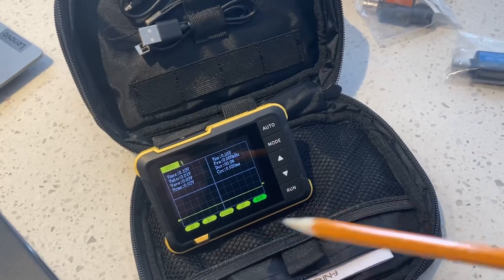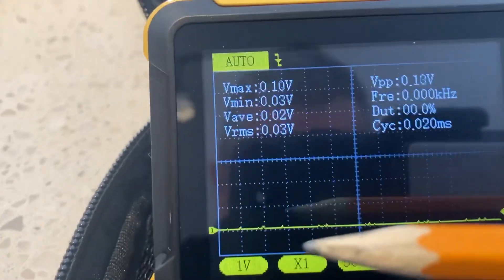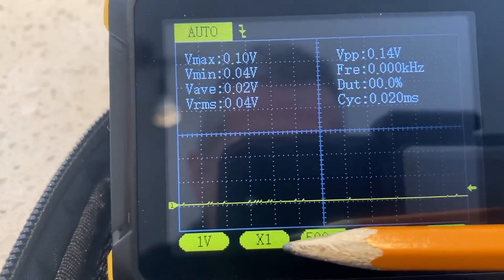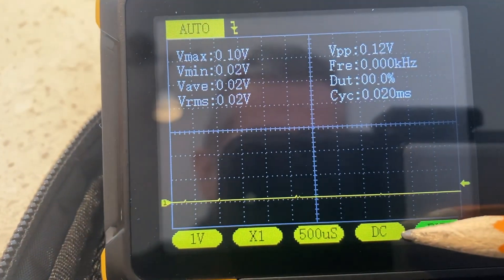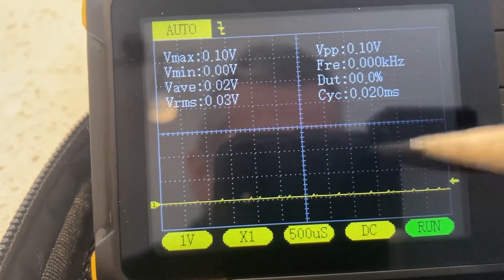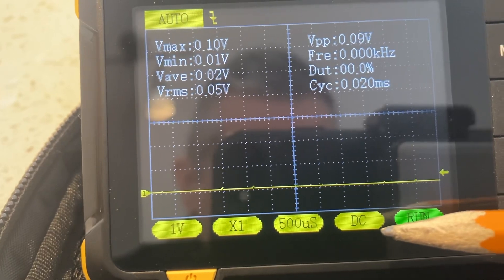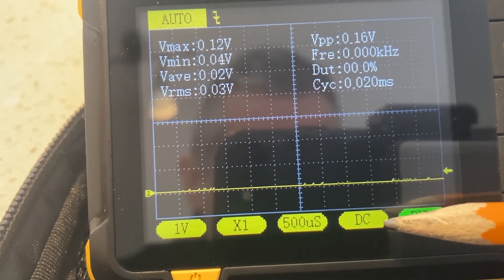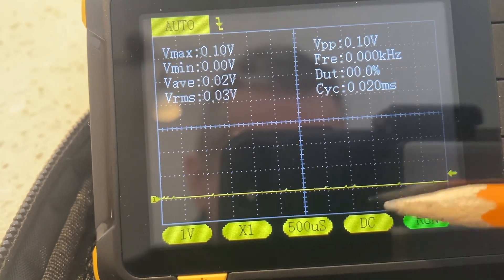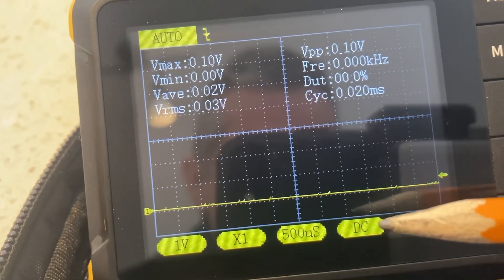A couple of facets of it that I have not talked about yet, namely attenuation — you can see here it's currently selected at default one time — and the coupling. You can have DC or AC coupling. Is it true AC coupling? Not sure. It might just be an emulator, but I'm not clever enough to know the difference between emulation and the reality of AC coupling, so we'll get into this in some detail.